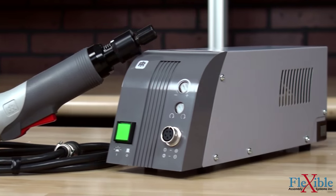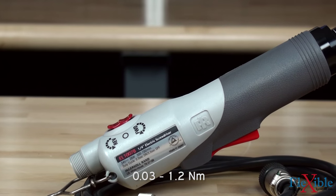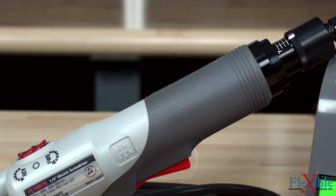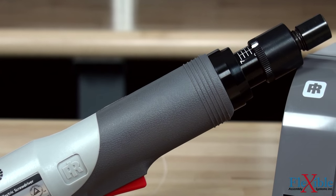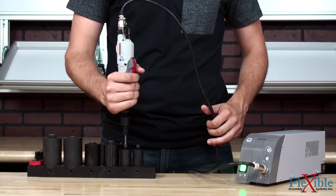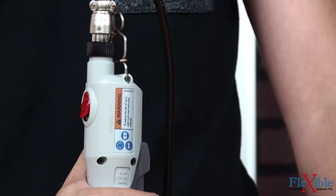The Versatec low torque screwdrivers are available in torque ranges from 0.26 to 10.44 inch pounds and speeds of 500 to 1000 rpm. These inline lever start screwdrivers are ideal for light duty precision assembly jobs. A soft touch grip allows users to comfortably operate the tool with one hand and change drive directions on the fly.